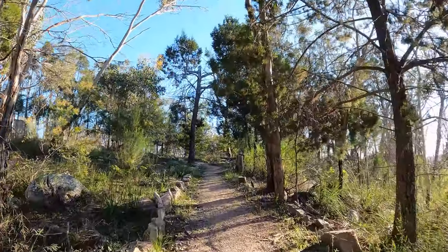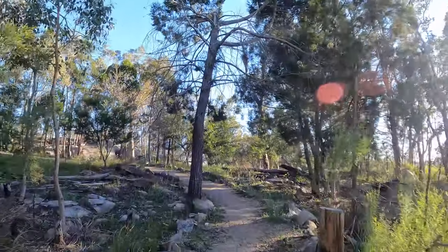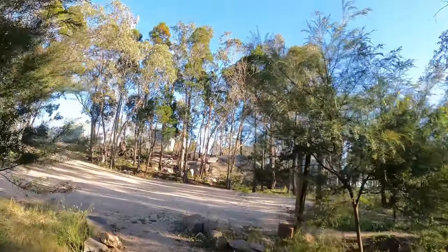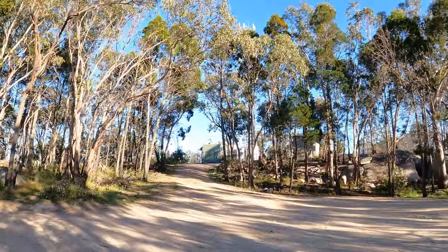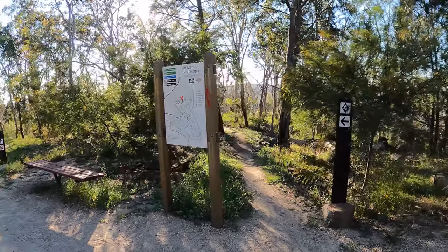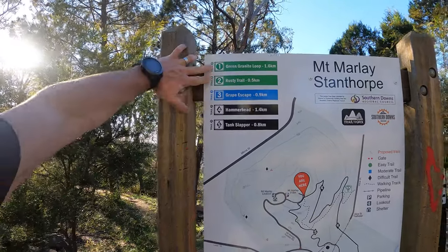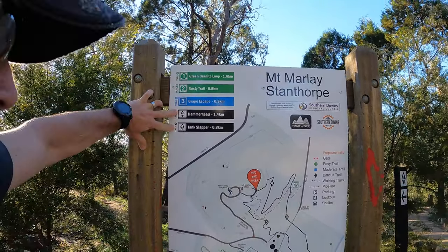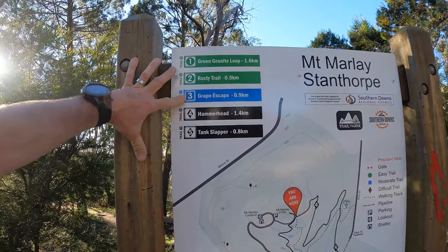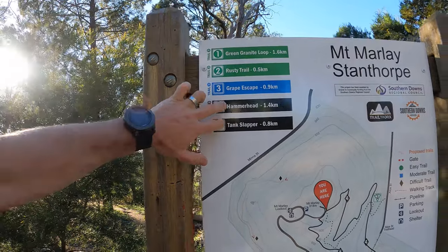And here we are already, up at the top. Here are the various start points for the bikes — there's heaps of them. You've got two green trails, one blue, and two blacks: Green Granite Loop, Rusty Trail, Greg Escape, Hammerhead and Tank Slapper. They look brilliant.